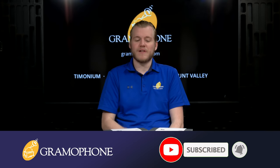Before we do, I want to make sure that you guys subscribe to the Gramophone channel because we have a lot of other awesome videos on the way. All right, let's unbox both of these new pairs and see what makes the Bose Frames so special.